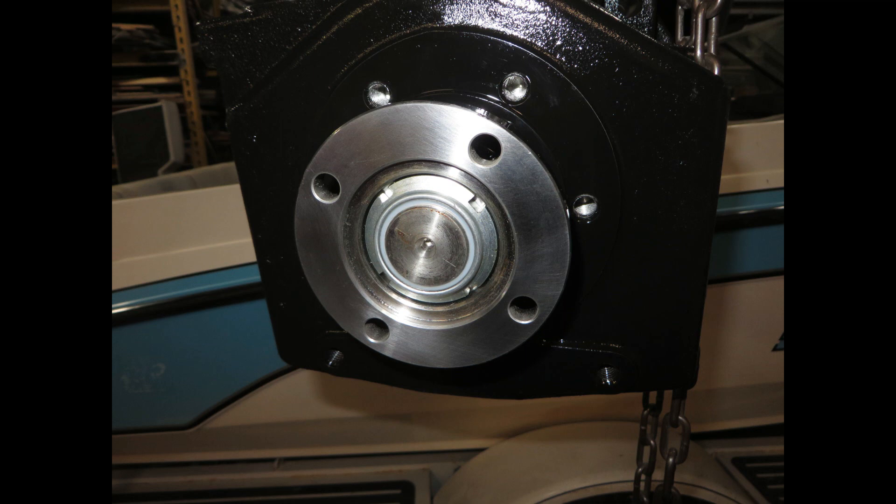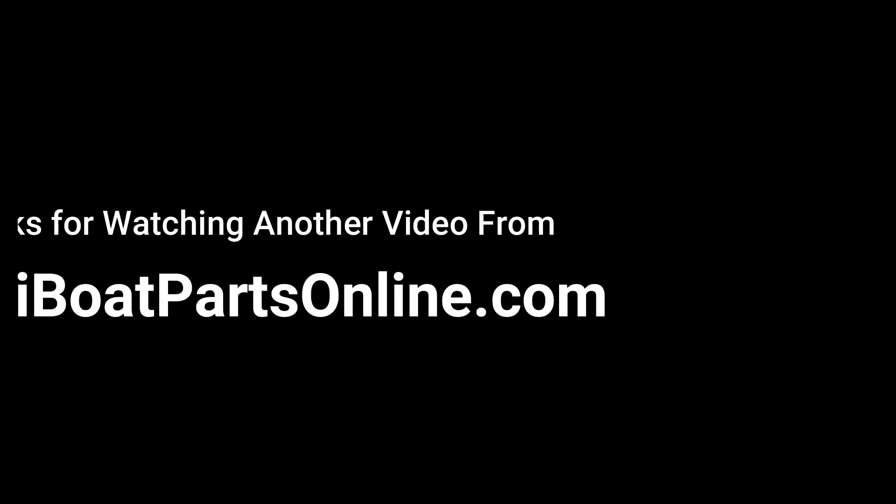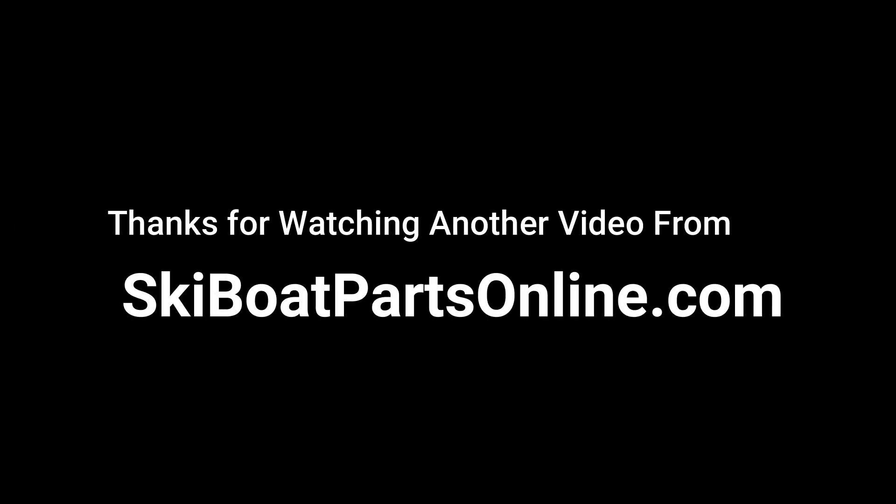All the old parts have been removed. The gear is out of the boat. And I think we're going to take a break here and come back in part two to show the installation of the new gear and some of the issues we had to deal with. So again, thanks for watching this video from SkiBoatPartsOnline.com. If you like it, click the subscribe button and we'll keep these videos coming to help all of our fellow ski boaters keep their boats running smooth. Thank you and God bless.